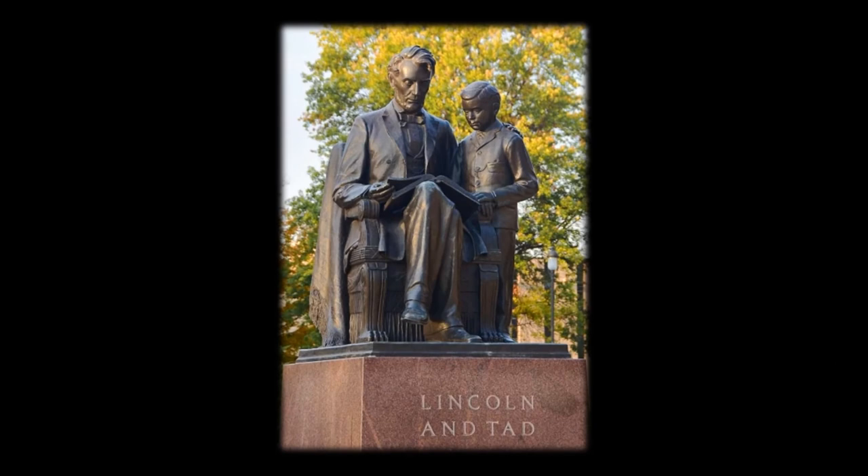A statewide penny drive among schoolchildren raised money to finance this monument. It is the only representation of Lincoln depicting him in his role as a father. Dedicated in 1961, this sculpture was initiated two years earlier to honor the 150th anniversary of Lincoln's birth. Fred Torrey, a renowned Lincoln sculptor, designed and created the statue. Mabel Torrey, his wife and a specialist in child sculpture, worked on the statue of Tad. The artists used a photograph of the president and his son as a guide.